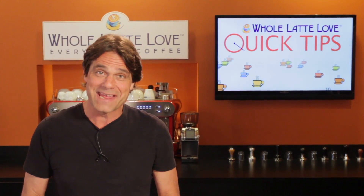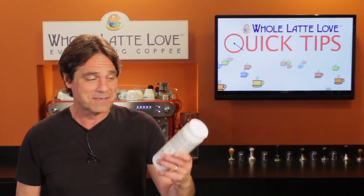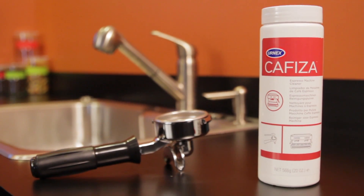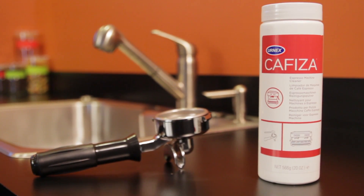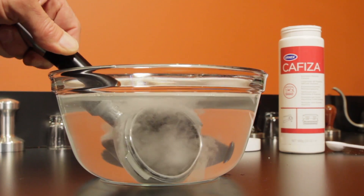Now if you're like me, cleaning is no fun, especially if it involves endless scrubbing. For easy cleaning of coffee equipment, my go-to product is Urnex Cafiza. It's a professional level product that easily cleans coffee equipment. It loosens even baked on coffee oils with just a soak and virtually no scrubbing.